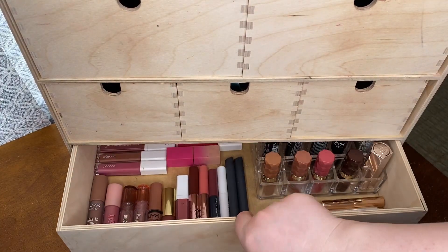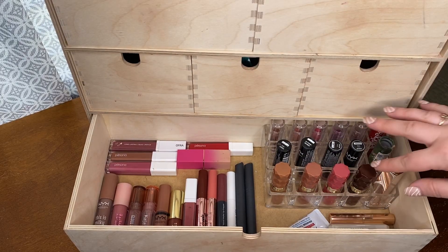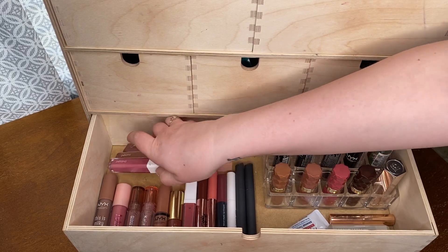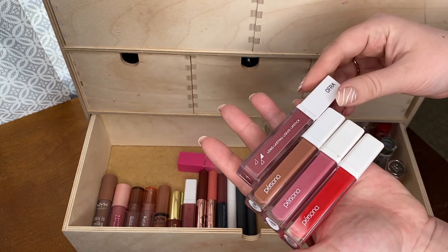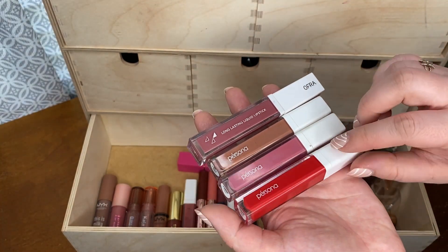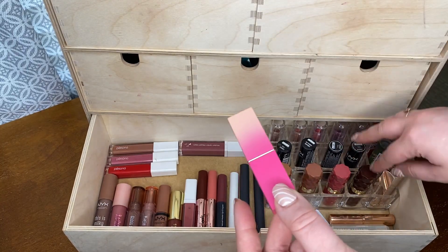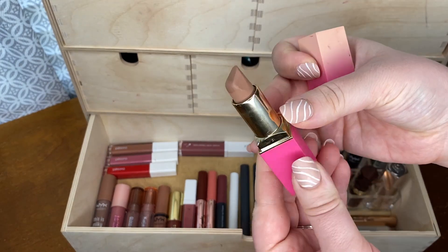Moving to the bottom drawer, this is where I keep all my lip products. I have a little organizer for bullet lipsticks so they stand up. For liquid lipsticks I have one from Ova in the shade Pasadena, and three from Persona in the shades Phoenix, Flamingo, and OG. I also have a Juvia's Place bullet lipstick in the shade Muted that doesn't fit in the organizer.